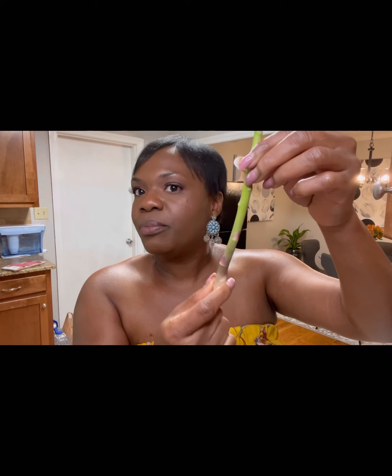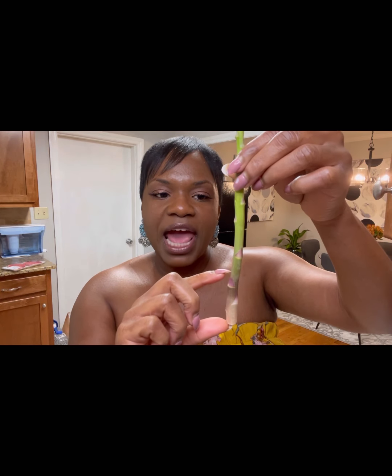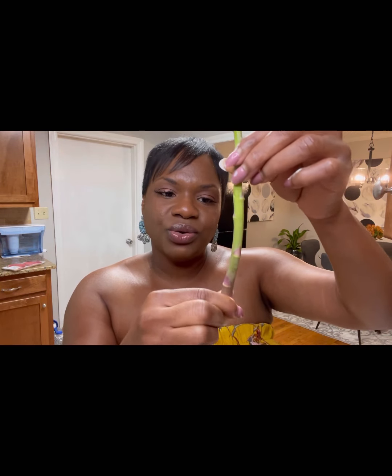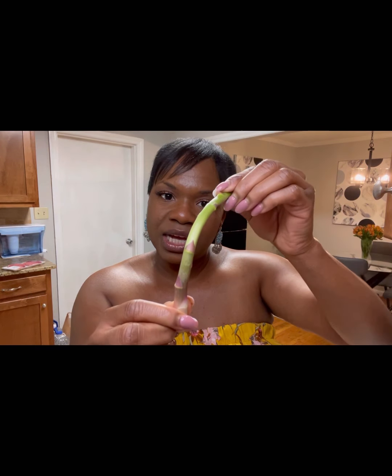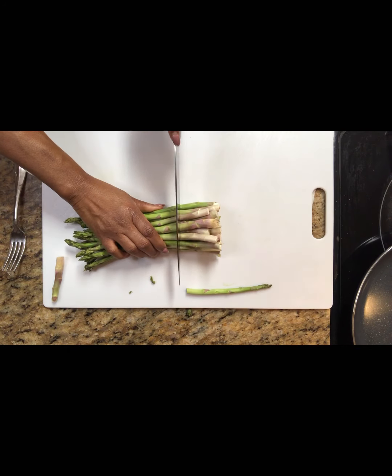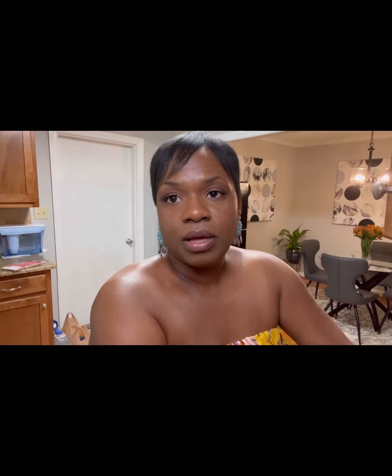Now we want to start with our asparagus. I've already rinsed and completely dried it. One thing about asparagus is the end piece is very hard — almost inedible. About a good inch and a half from the bottom, you want to cut that off because it's really hard and woody. A good indicator of where to cut is to bend the asparagus — where it breaks, that's where the woody part ends. That's where you want to cut the asparagus.